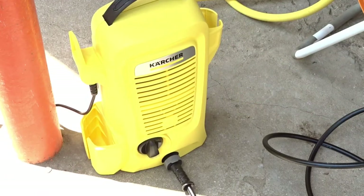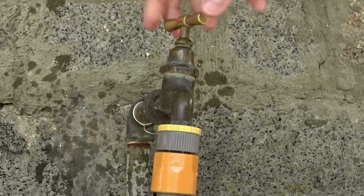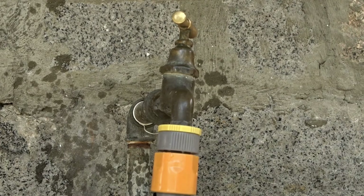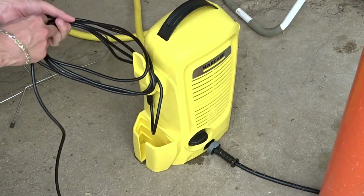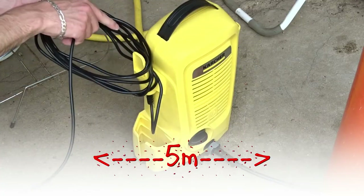Turn off the machine and disconnect the power cord. Close the tap and detach the water hose. Line the power cord and hook it on the side of the washer. By the way, the power cord is about 5 meters long.